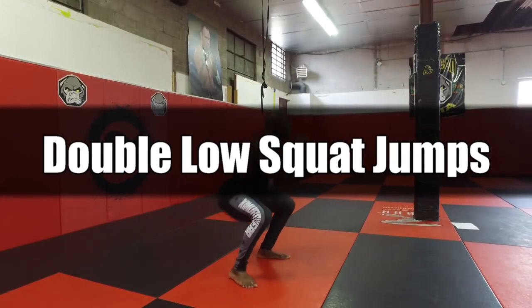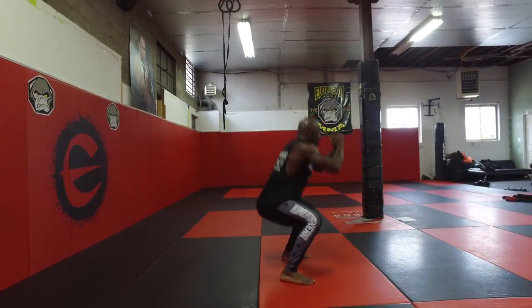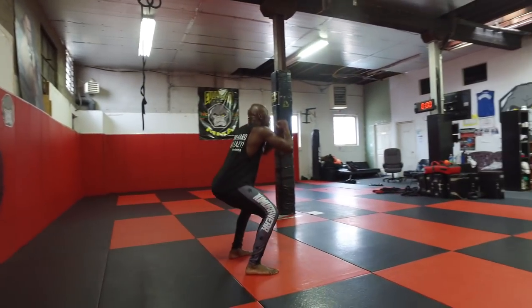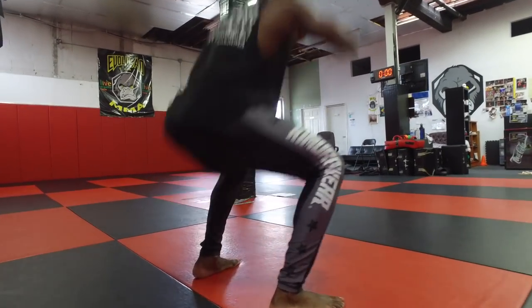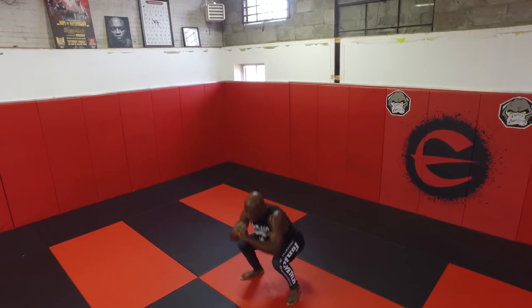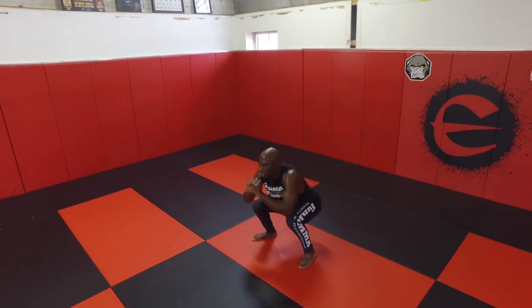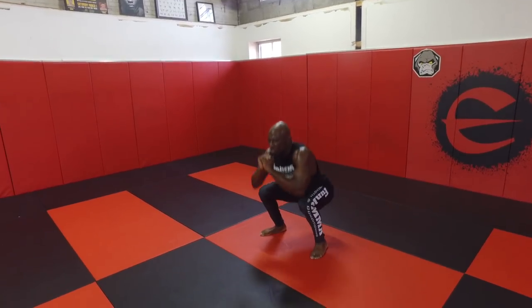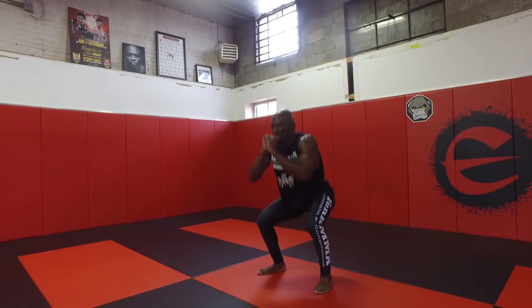Next exercise is the double low squat and jump. We've got a low squat movement which will hit the quads, and then you need to explode up while your quads are fatigued. Sit back on the squat with heels on the ground and jump through the heels. Make sure your heels are on the ground, sit back into the squat, and jump as high as you can at the top of the movement.